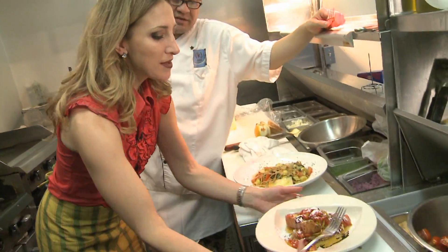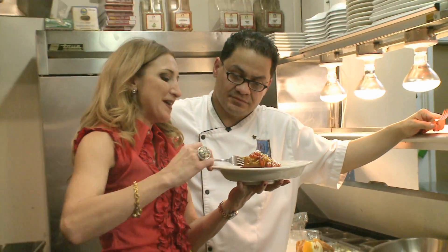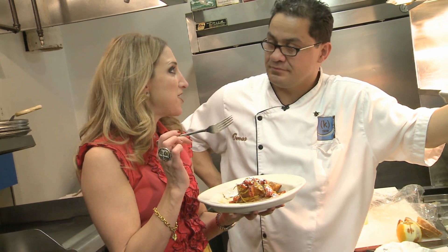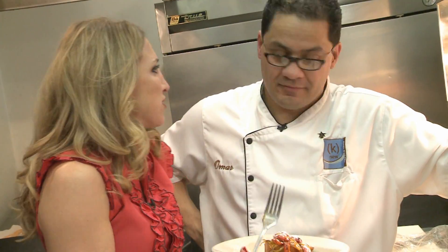I've got to try this dessert. Sometimes I'm impressed myself too. As you should. Wow, that's delicious. Chef, thank you so much. Thank you.